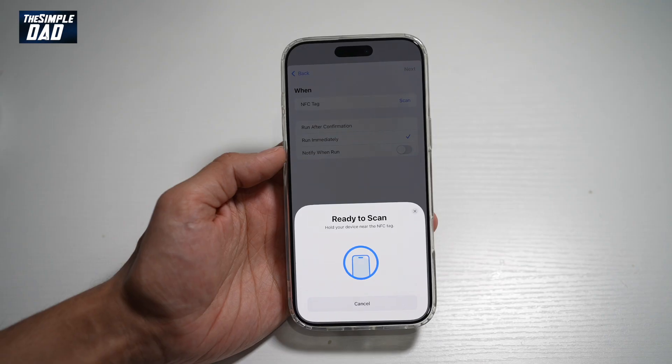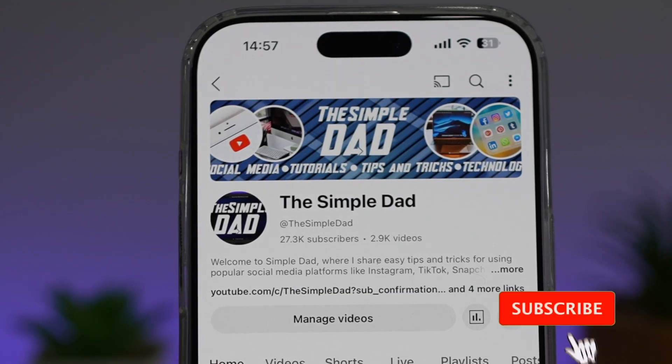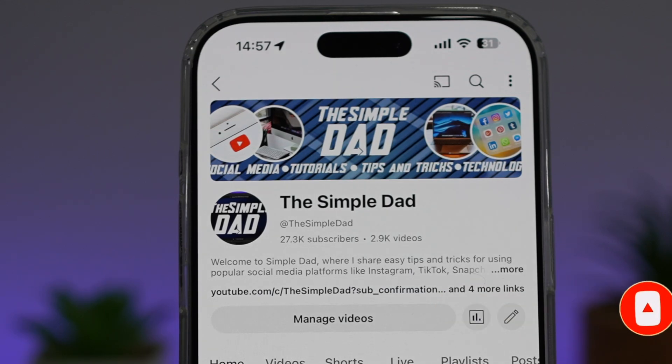So there you go, guys. That is how to turn on NFC on your iPhone. If you're new on the channel and you want to find out more about your iPhone, your Android phone, or any other social media apps, then don't forget to subscribe to this channel to become a part of the Simple Dad community. Hit the like button if you find this video useful.